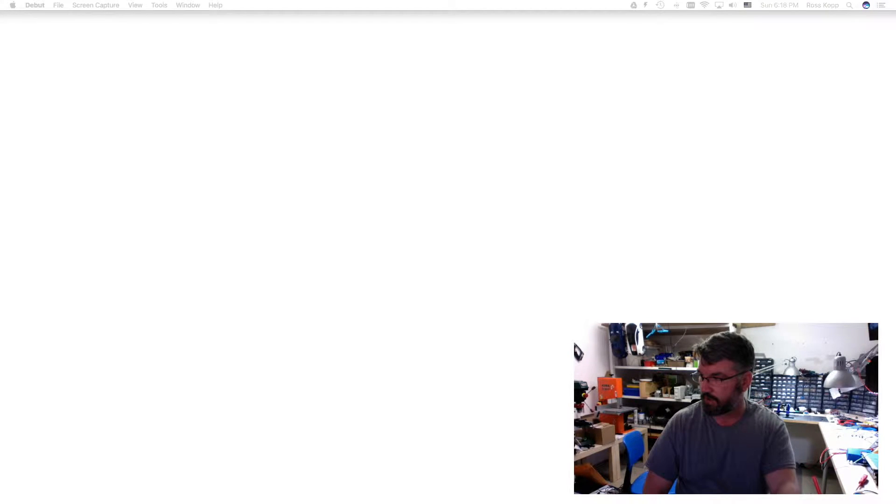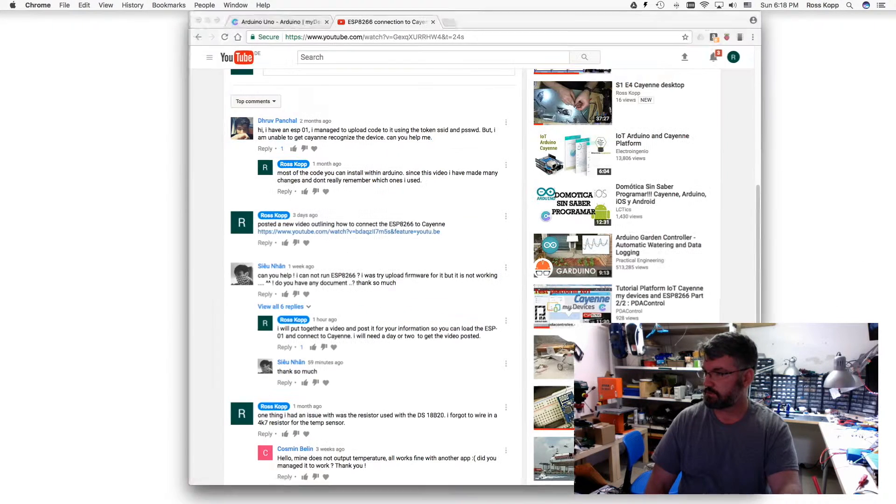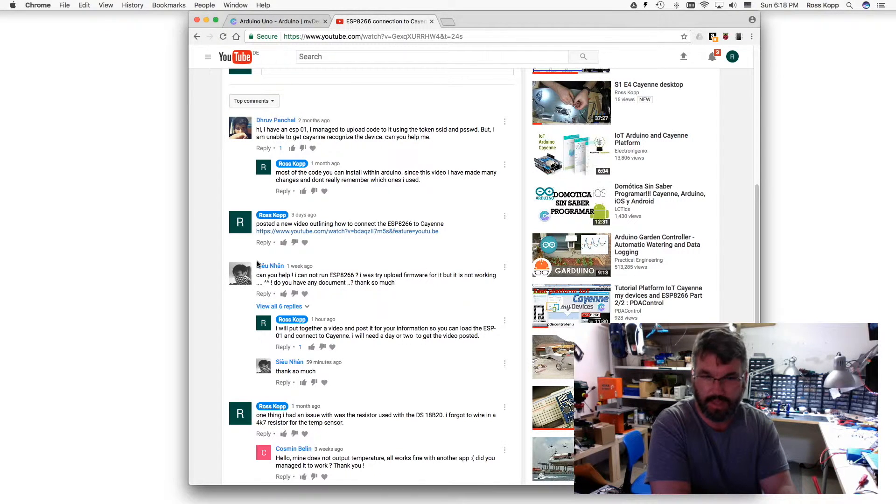Today I have a special request from one of my viewers, Siu Nahain I believe. The request was: 'Can you help? I cannot run the ESP8266. I was trying to upload the firmware but for some reason it's not working, translating in real time. Do you have any documents?'